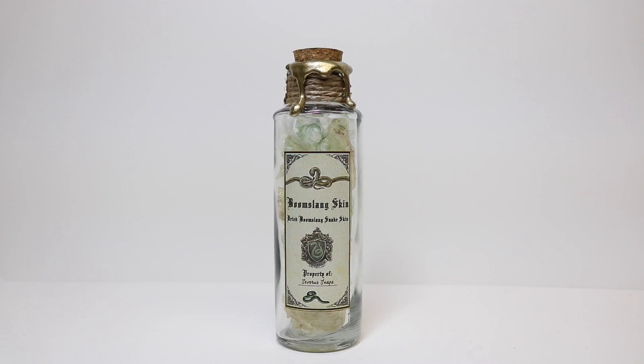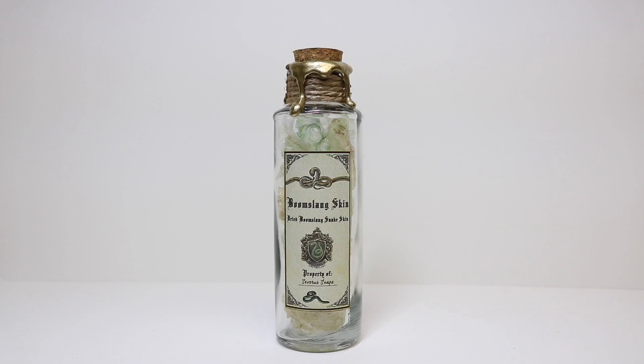And there you have it — Boomslang Skin. This will be a great addition to our potion prop collection we've been making along the way. If you like this video, give me a thumbs up. If you haven't subscribed, please do so. Thanks so much — we'll catch you guys later.